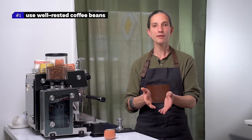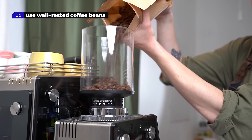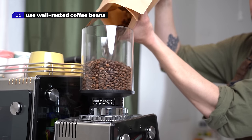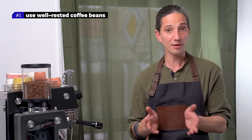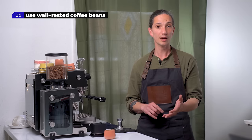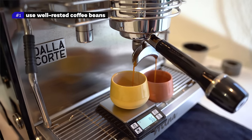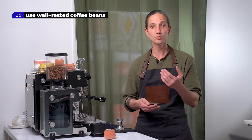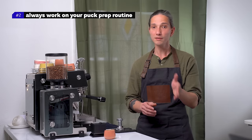Number one: use well-rested coffee beans. Very underrated is proper resting of the espresso coffee. Lightly roasted specialty coffee needs more time to properly degas — use coffee that has rested for at least four weeks. Most of your espresso flavor problems will vanish, including big inconsistencies in shot times. A well-rested espresso coffee is much more steady — when the recipe is set, the shot times tend to hold more as the CO2 doesn't block the flow of water.